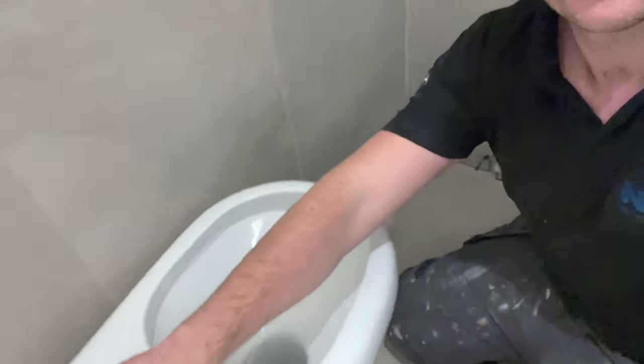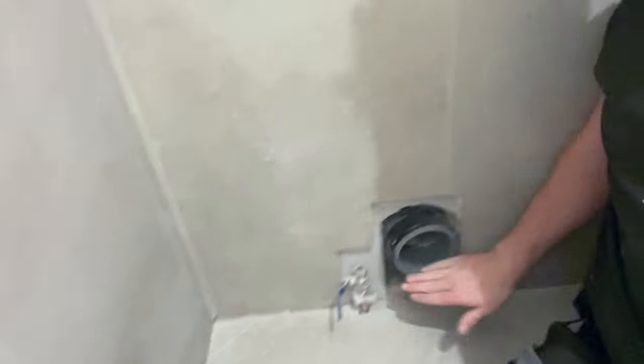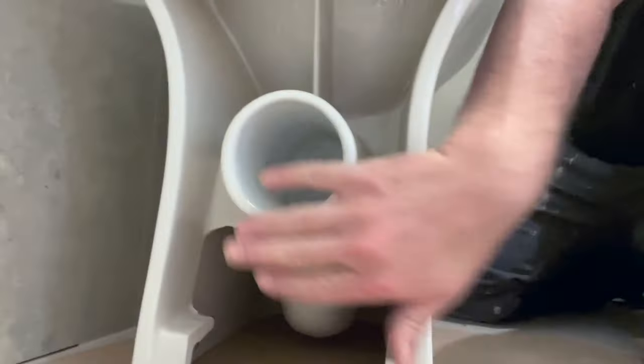First things first, we've got our toilet, we've got our toilet brackets, we've got our cold feed and we've also got a waste pipe coming out the wall. The waste pipe coming out the wall can be problematic if it's slightly lower than the outlet of the toilet from the floor, but if you're having an issue go to your local plumbers merchant — there are all different types of pan connectors which can get you out of trouble.